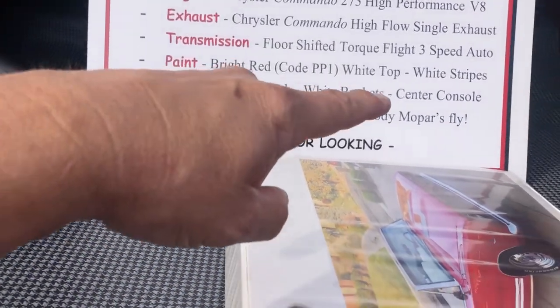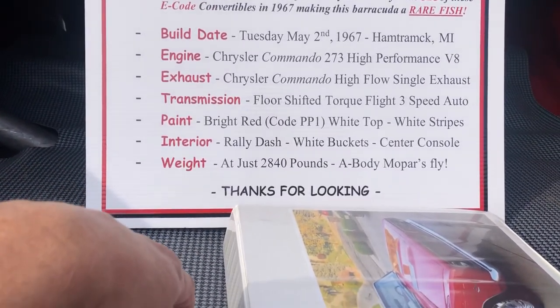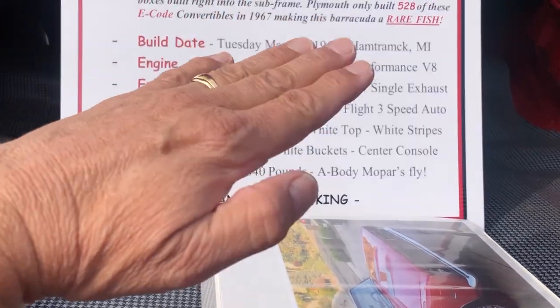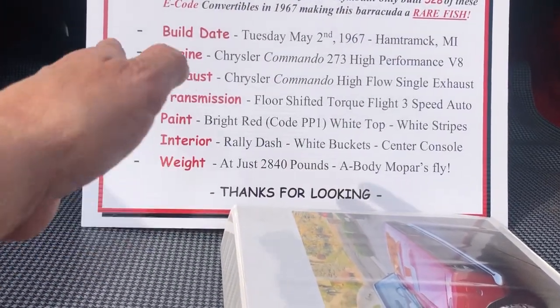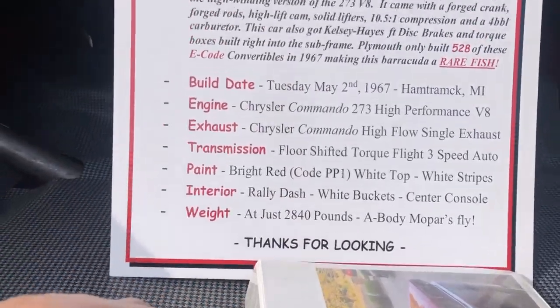The interior is a rally dash with white bucket center console. The white stripes on this car — you're going to see there are 68 stripes, I know. The 67 stripe was the longitudinal stripe that came down the body, and that's what this car came with according to the fender tag. At 2,840 pounds these cars really fly, and this car really does run good for being a stock 273. You get it up around 4,000 to 5,000 RPMs and it just really, really runs hard.